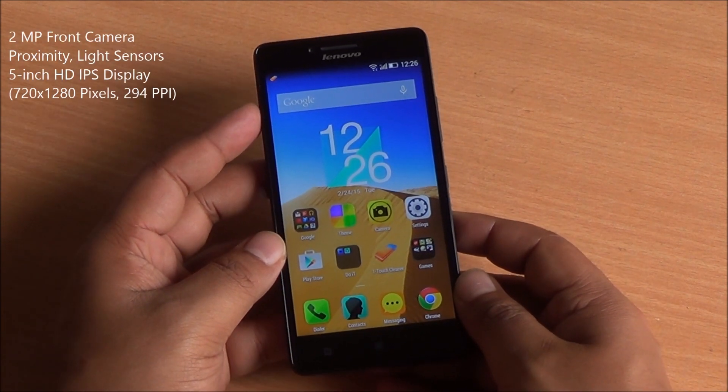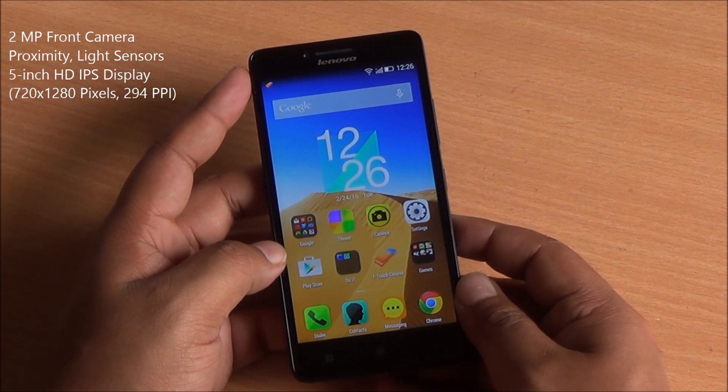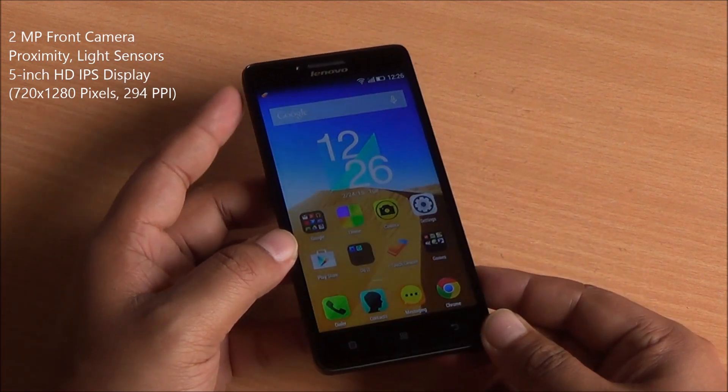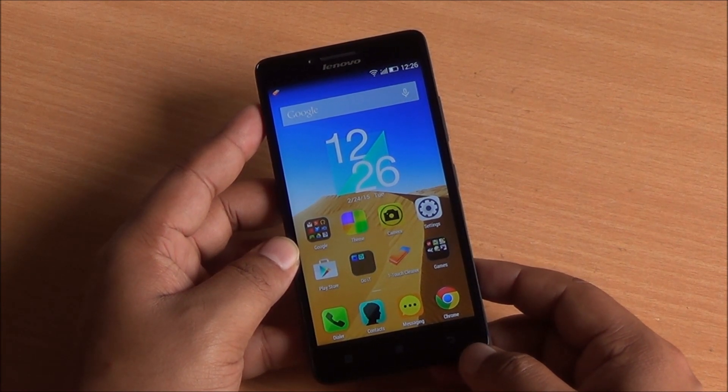Coming to the front, you have a 2 megapixel camera right up top, proximity and light sensors, a 5-inch HD IPS display with great viewing angles, and three capacitive buttons for recent, home, and back — which don't light up.